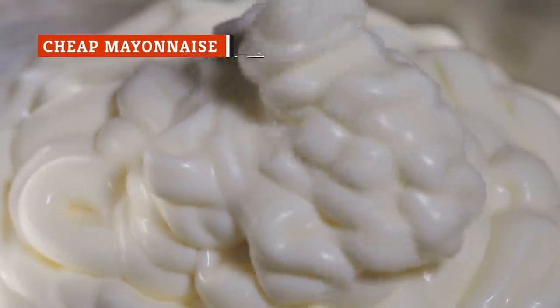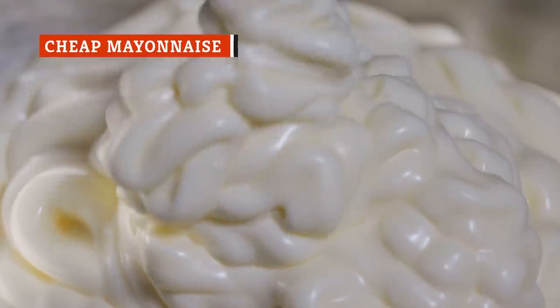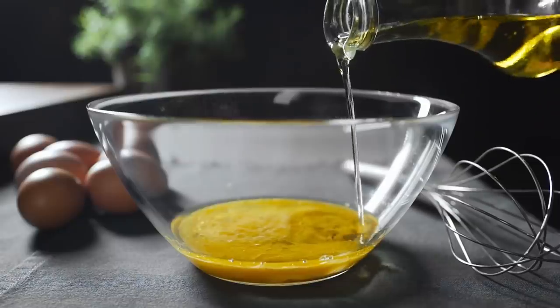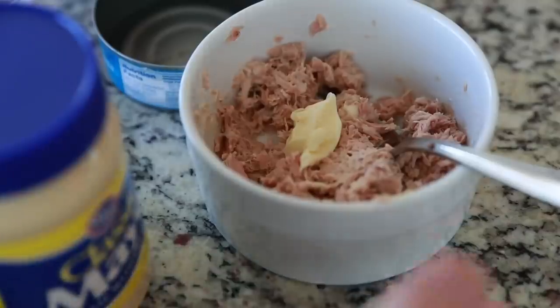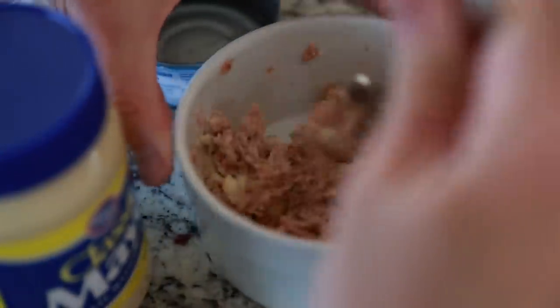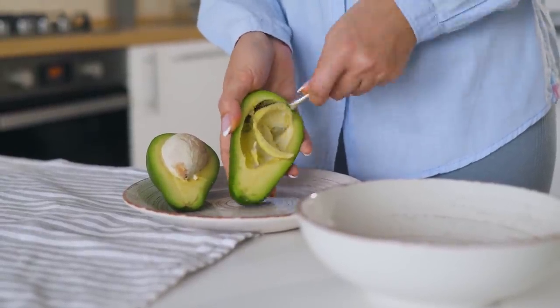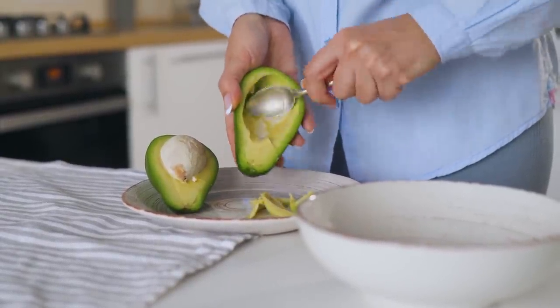What do most famous chefs have in common? None of them use mayonnaise substitutes. In its simplest form, mayonnaise is made of egg yolks, oil, and an acid such as lemon juice, and those are the clean flavors you want in your tuna salad. If you don't like mayo or are looking to change things up for variety, you can use mashed avocado as a substitute, or even yogurt.